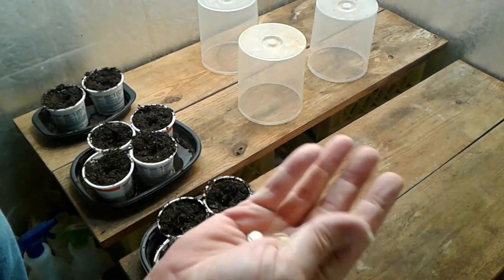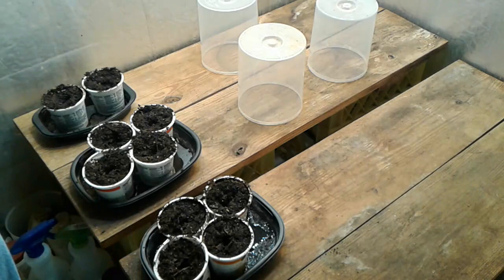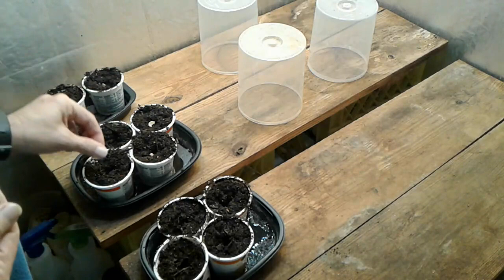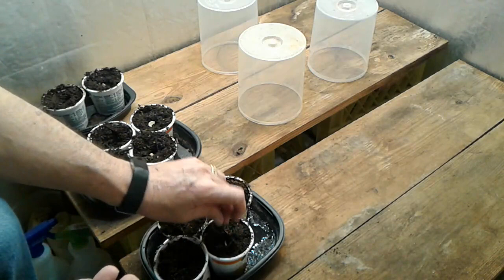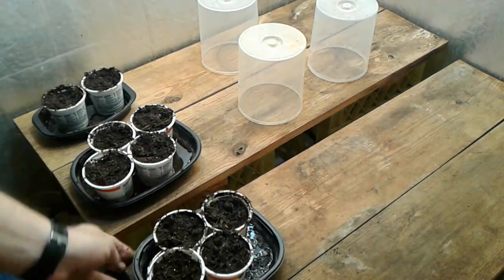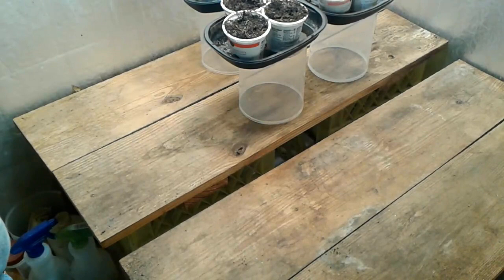Now here we have about ten acorn squash seeds, so I got my ten little yogurt cups set up here. I have filled them up with dirt and soaked them down with water, and now the fun part — I'm putting seeds in dirt, you probably never saw that before — one in each pot. Let's see what kind of germination rate I get. I got two extras. Fill in the dirt a little bit like so, and then I'll take each of these and put them up here on the pedestal so they're closer to the lights, and I'll even bring the lights down close to the plants.